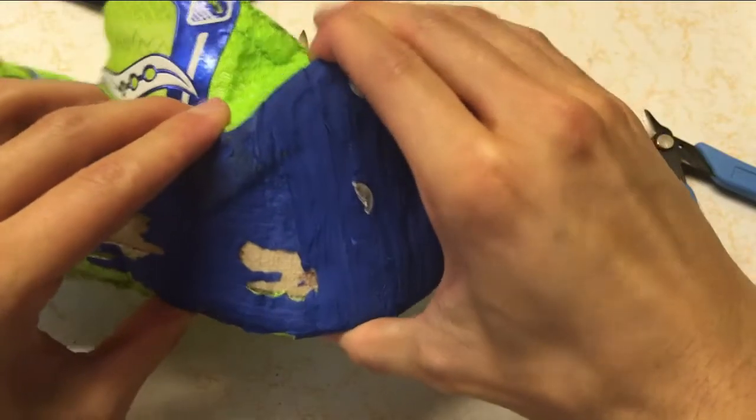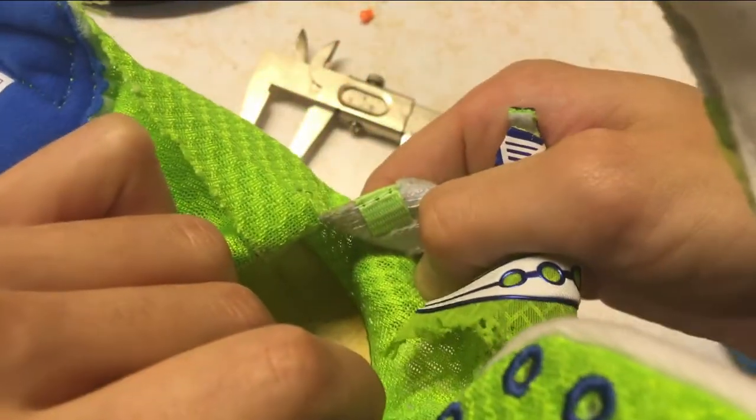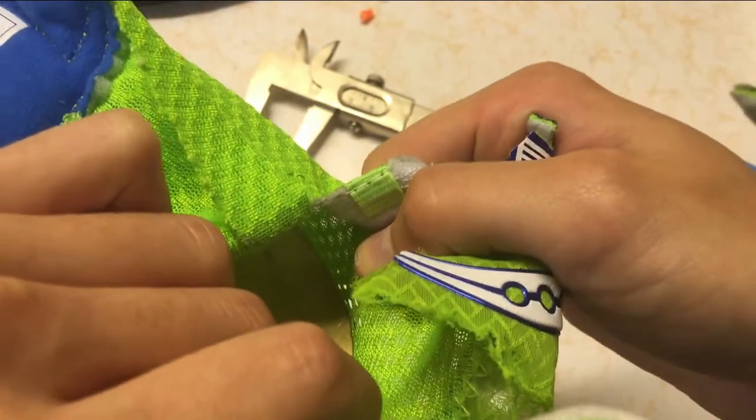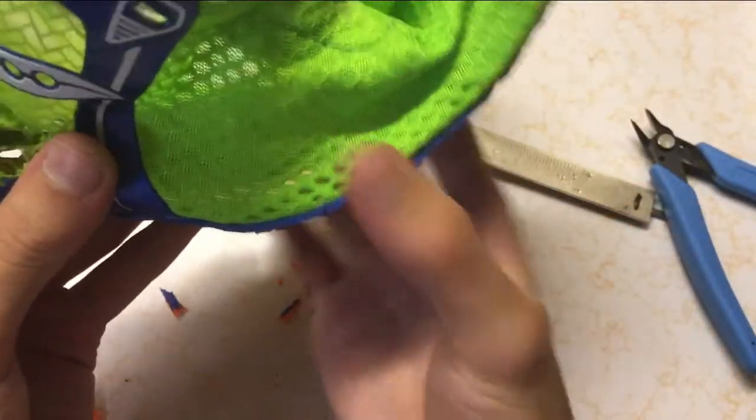I believe this was implemented because this midsole does not have a lip like a molded insole — it has a square edge, much like my own custom midsoles, because this foam was die cut and not molded. It's a heavy solution, and it's weird that a running shoe has a tree-based material inside.